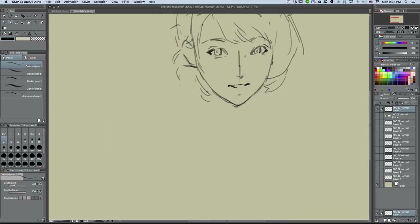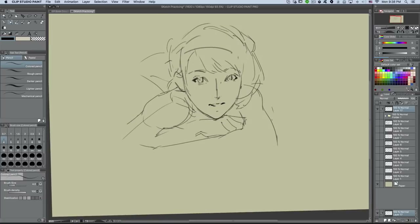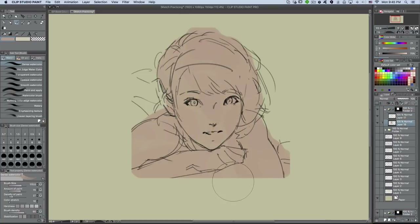First I start off with a loose line drawing — it's got to be loose. This is the key to the type of feel that you want at the end. Keeping the loose lines means you're gonna have a more painterly look. I don't clean up the lines or try to refine it and make it look very comic-y.